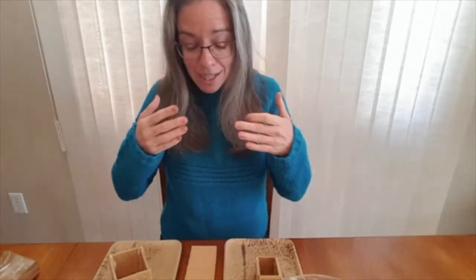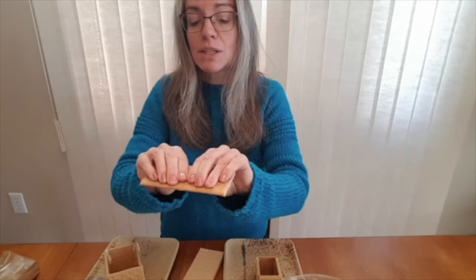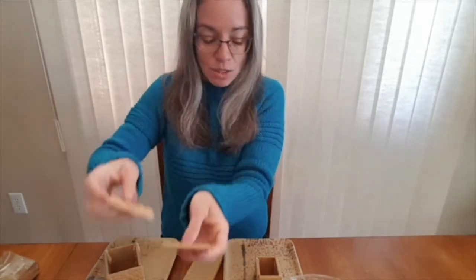It's like a glue for our little candy houses, and I've started to put some together just so they would dry. You have to be careful with the graham crackers when you break them apart because you want to keep them in nice squares.